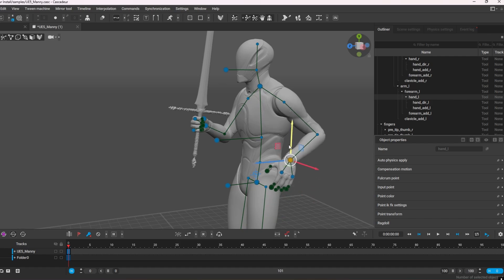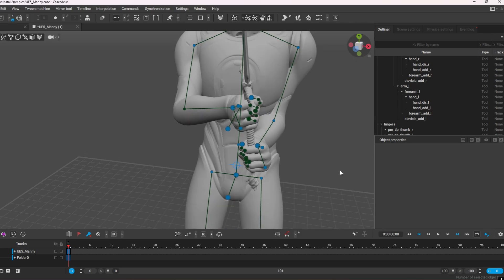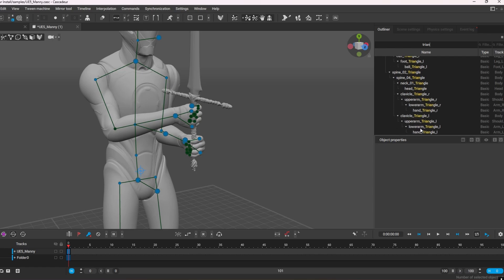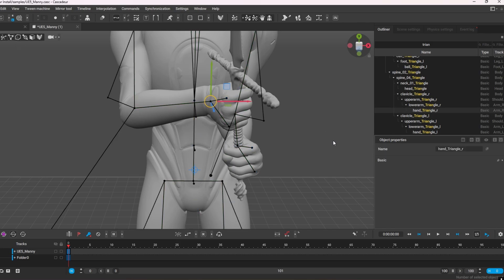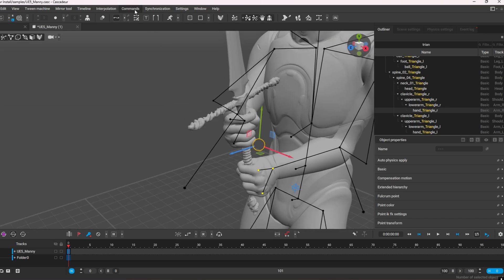Then I want to add my other hand on here as well and constrain it. I click there, put the hand in position — that's good enough for this demo. We follow the same process again. I'm looking for my dominant hand, which is right, so I search 'triangle' for the dominant right hand. I go to point controller mode on the hand triangle, hold shift, double-click on that, then go to Commands and select Constrain Points.